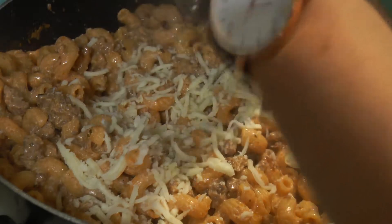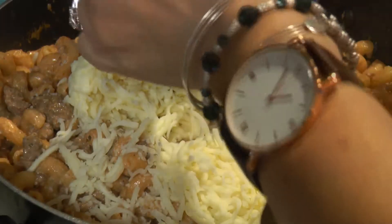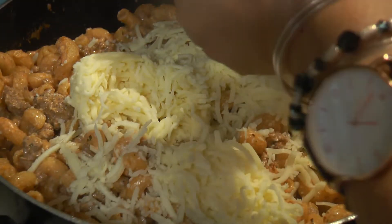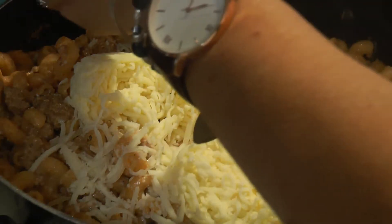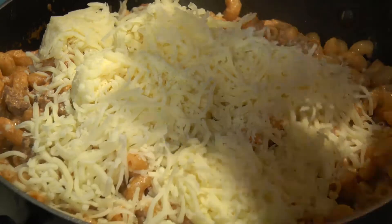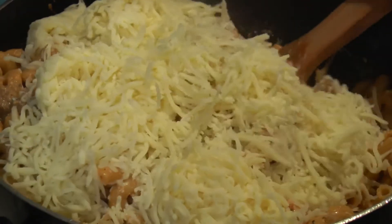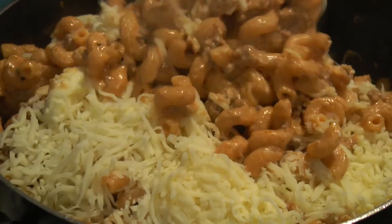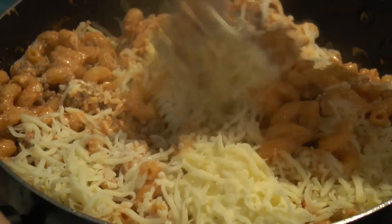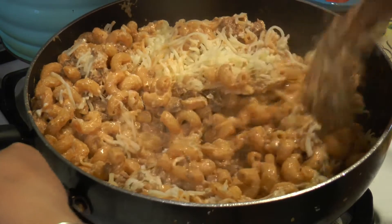You're going to use about an eight-ounce bag of mozzarella — just throw it all in there because you want to make it even cheesier. If you're lactose intolerant, you better take something for that! This is probably about a cup to a cup and a half. Mix it all up, everything's going to melt — you can even turn the heat back on. It's going to be ooey and gooey, and that's what we want.